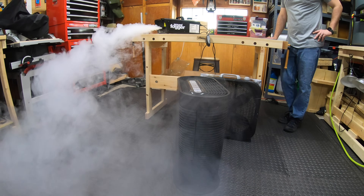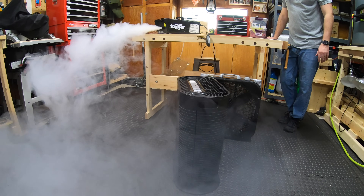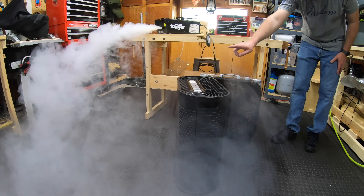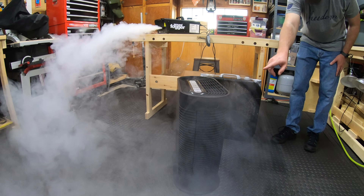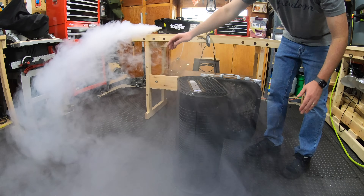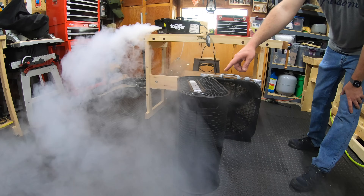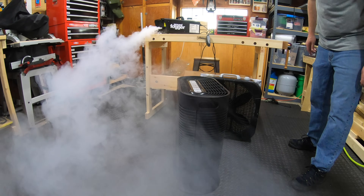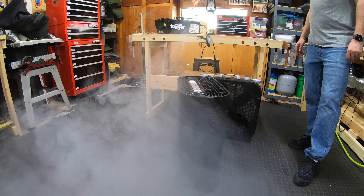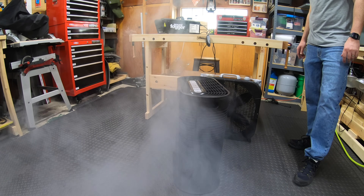It is sucking that fog from clear behind the camera. We're still getting some blow-by up here as you guys can see, but it is pulling up and around and down and in — it's pulling it. We're getting a little bit of a vortex up here at the top. Wow, that's got a lot more suction. Oh my goodness.